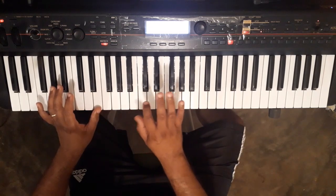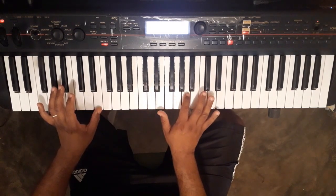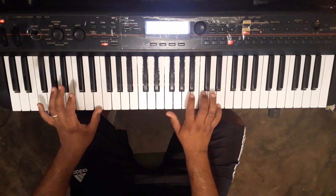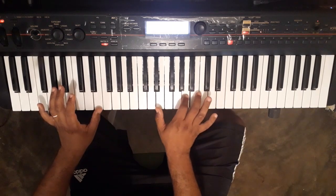Then, here, here, then there — here, here, here, here, here — and then here.